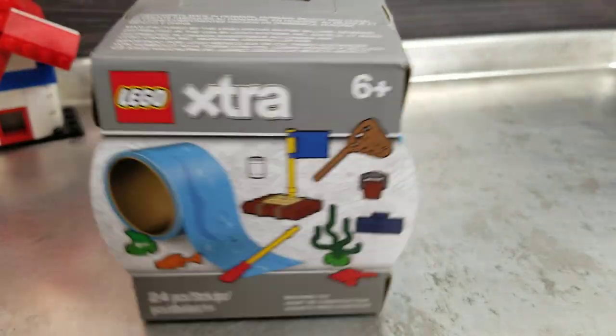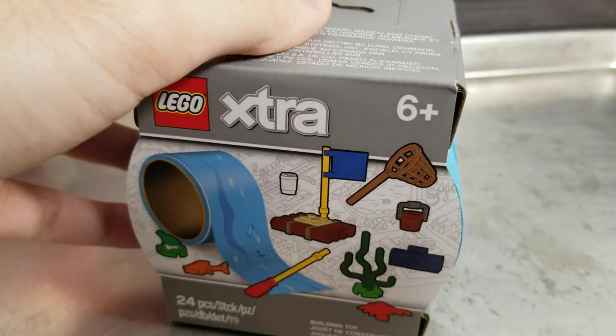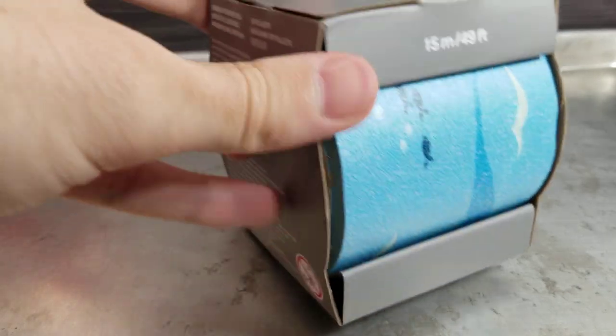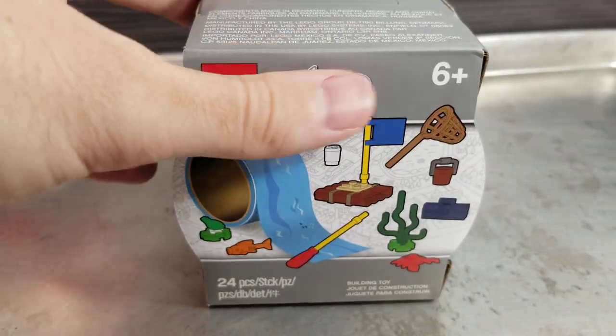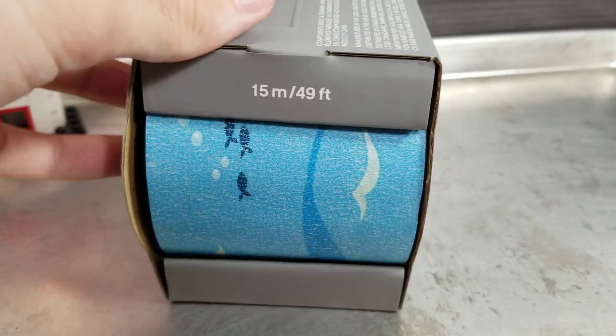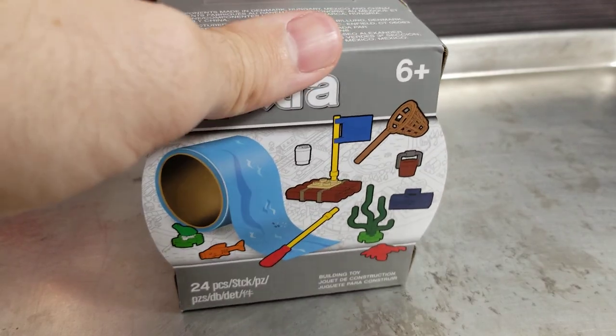It's a good old-fashioned building review, but today — 24 pieces — it's the extra river tape, water tape. It's a product that I think more people should be talking about. I'm really excited for it and the packaging is kind of weird, so I'm thinking this is only gonna be available at LEGO stores. I got it from lego.com.